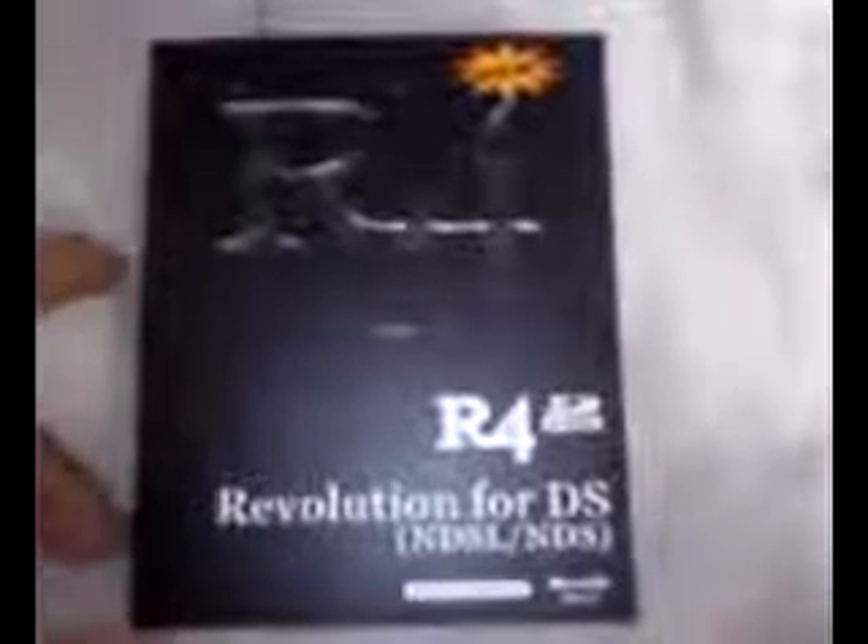This is my unboxing video of the R4 card for the Nintendo DS and DS Lite systems. So let's go ahead and open it.